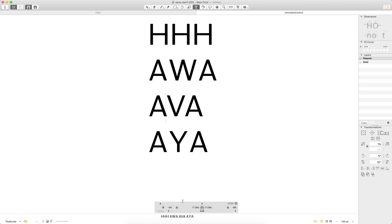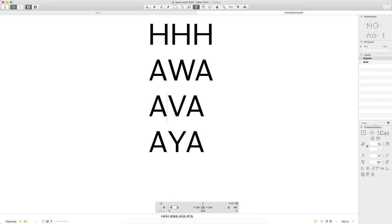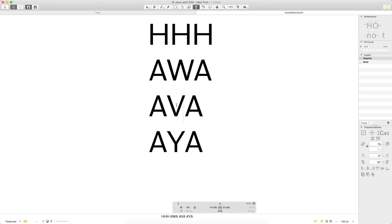The lock icon next to those numbers means I'm updating this for the global group, so anything assigned to the A-to-V kerning group will be negative 80. If I hit unlock, that makes an exception for a particular pair and won't update it across all kerning groups. As I go through, I can do the same thing for Y and W — there we go, our first kerning pair.